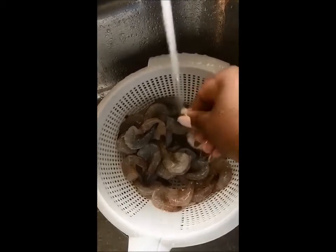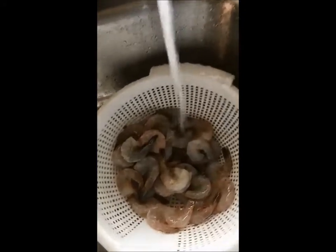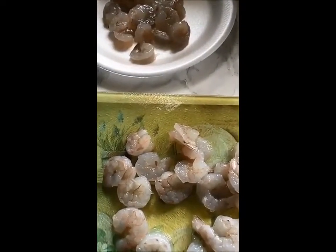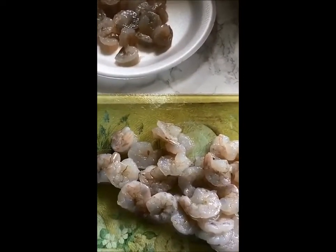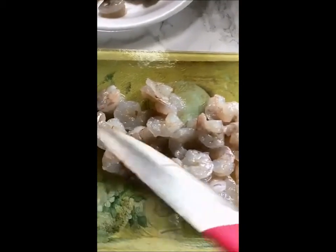That's what I'm doing right here. After I had done all that, I patted them dry. I took half of the shrimp and put some to the side because I'm just going to sauté those. But the ones I'm going to use for my cakes I'm just going to cut up into small little pieces — not too small, but some chunky little pieces.